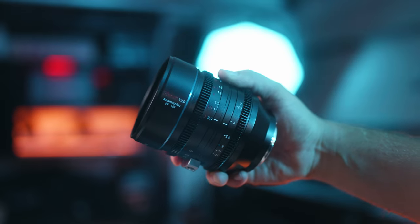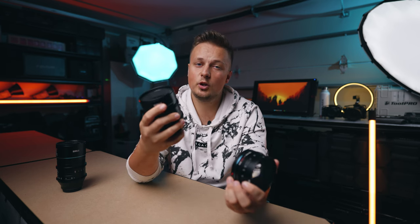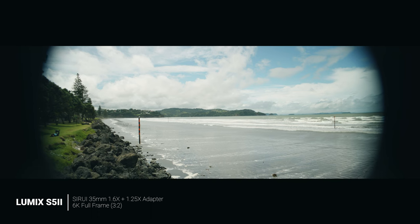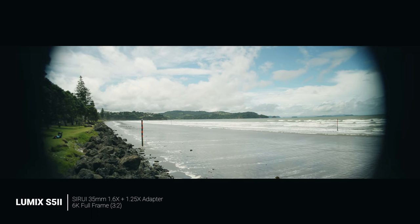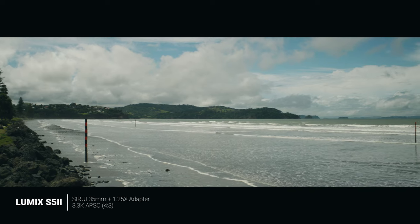Both of those lenses are full frame, but when you pair them with the 2x adapter they will only work in Super 35 mode or APS-C mode on the Lumix S5 Mark II, because they will get big vignetting if you try to film in full frame mode. So anytime I use the 35mm with the 2x adapter, I switch into APS-C mode, which will still allow me to get a 2x wide angle shot.